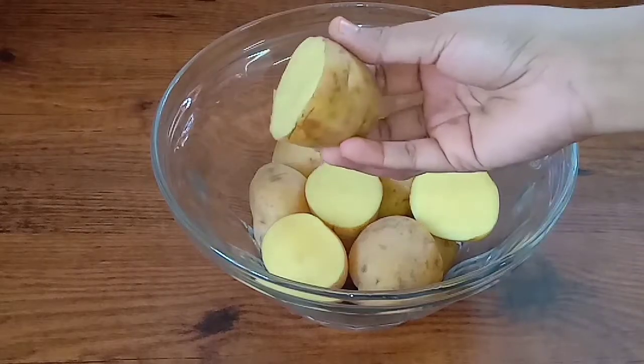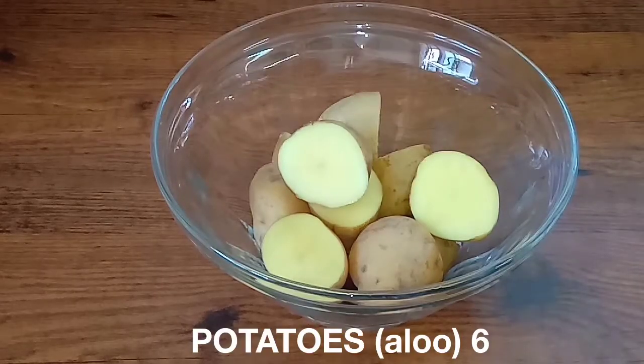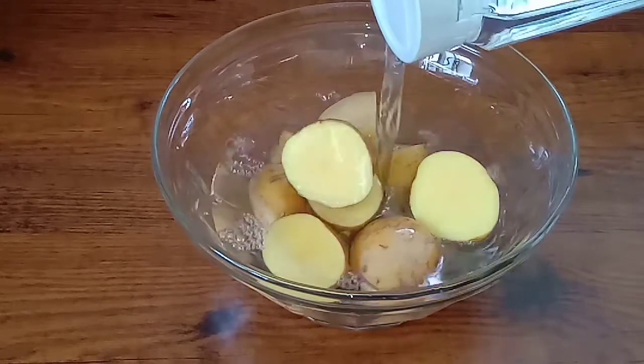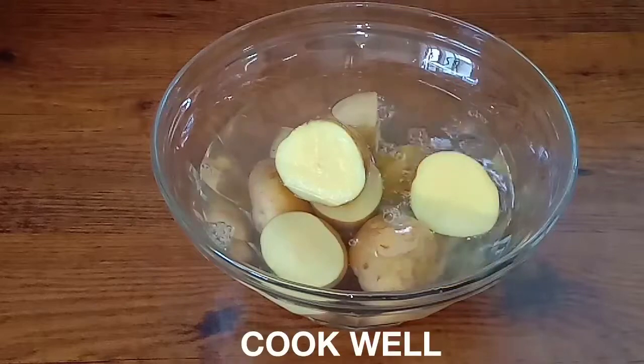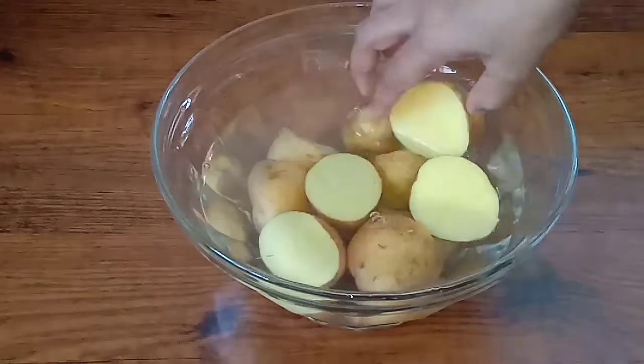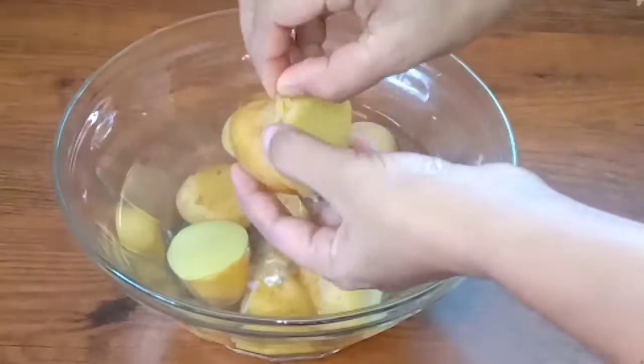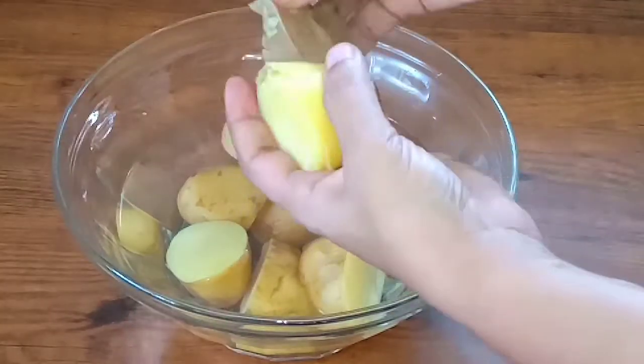Let's start the recipe. I have made a small dish and I am going to cook it in my microwave. Let's cook the skin.